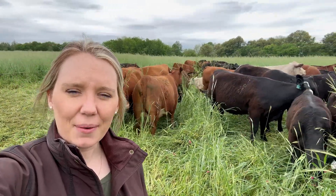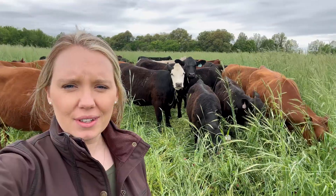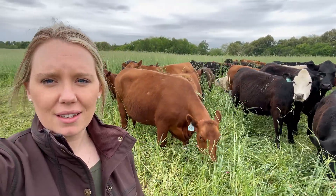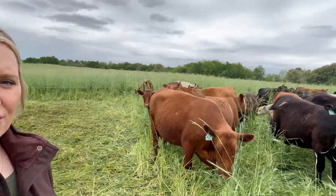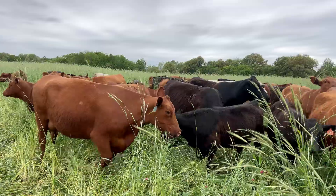Last spring I went to Greg Judy's farm for his annual grazing school and they talked a lot about ultra high-density grazing and how it has the potential to revitalize farms in just a couple years.